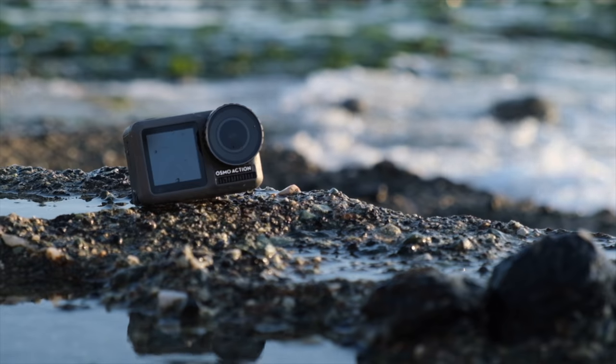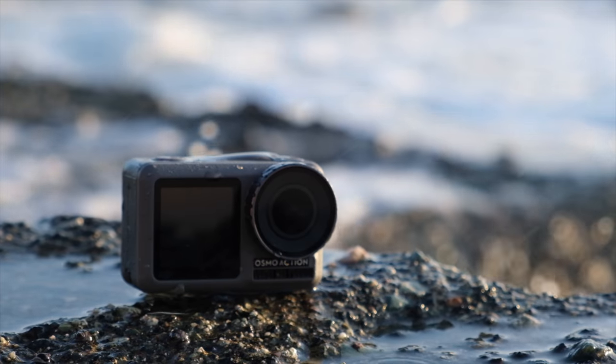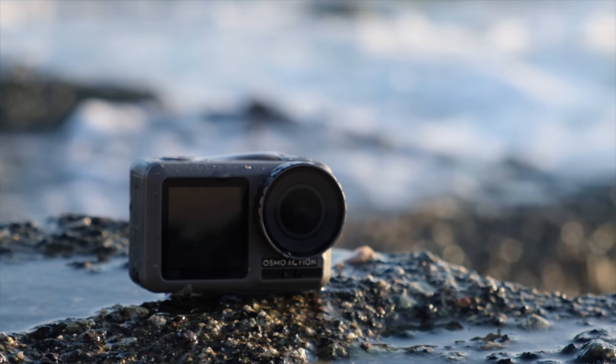GoPro is really going to have to come up with an amazing follow-up camera. They've already started dropping prices on the Hero 7, which is over a year old now. They need to include a front-facing screen on the next GoPro — if they don't, they're in serious trouble, because that one feature alone makes the Osmo Action the camera I'd recommend. I used to suggest people go from GoPro to a 360 camera like the Insta360 ONE X, but this front screen outweighs the convenience of 360 degrees for traditional action shooting.